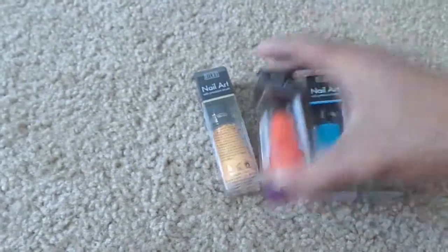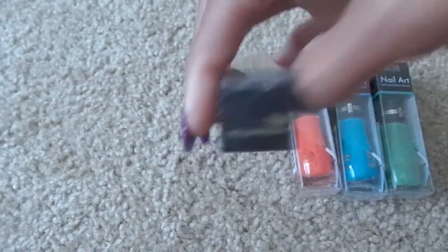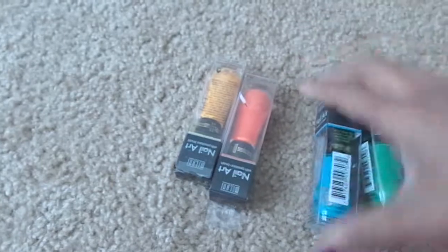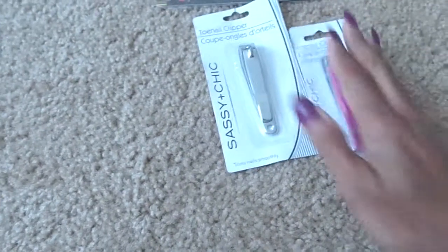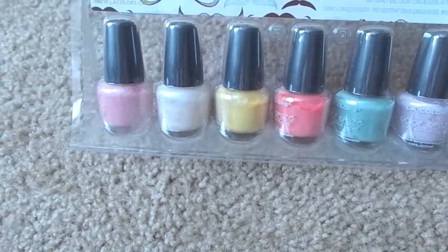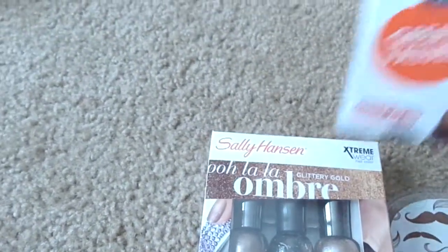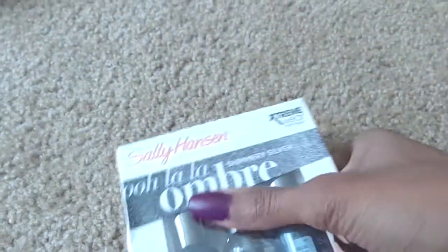Also from Dollar Tree, I picked up these Milani Nail Art pens. I have a green one - they've got names: Yellow Design, Orange Graph, Blueprint, and Green Sketch - so these four. Also from Dollar Tree: random clips, toe clippers in purple and silver, tweezers, an LA Colors Grace Collection, and a Sally Hansen Ombre in the glittery gold and the shimmery silver.